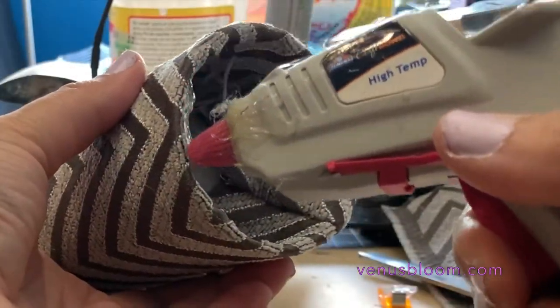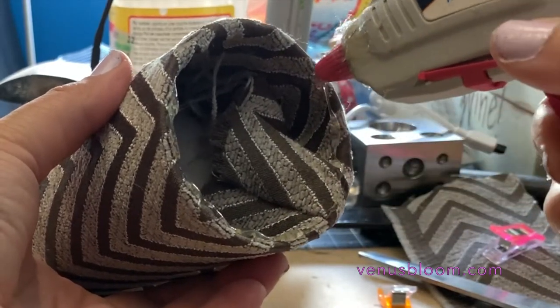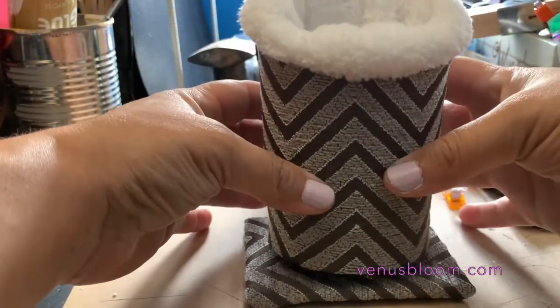Put some glue around the perimeter at the bottom of the tin can and place it in the middle of our base.